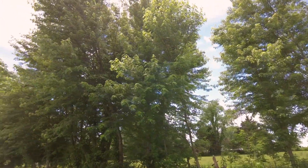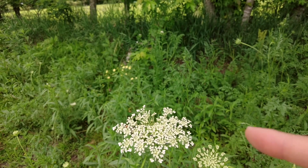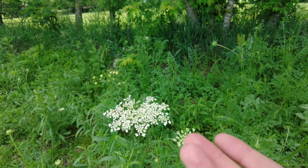Now let's go over here and find some Queen Anne's lace. Here's some Queen Anne's lace. You can see all the flowers are kind of mostly in just these bunches — there's a bunch right here, there's a bunch right there. They're not as spread out.